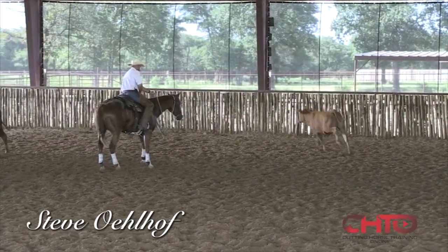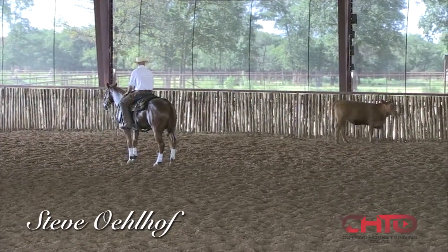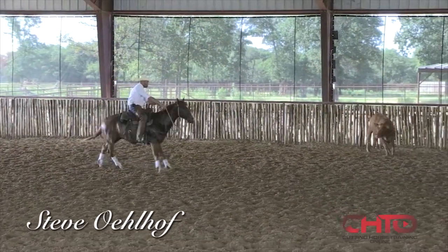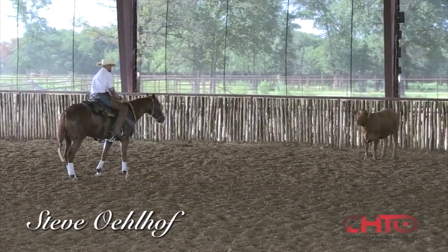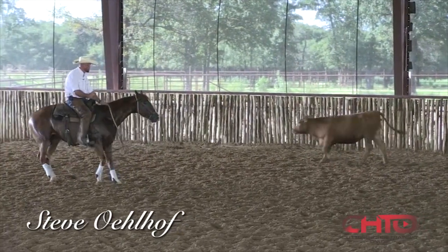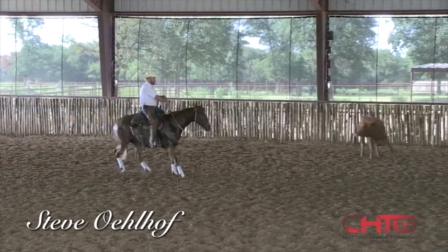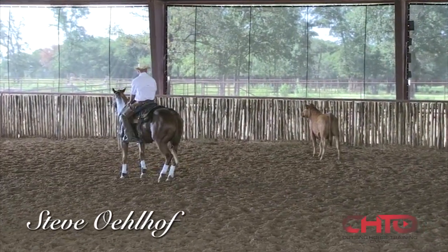I'm going to get this cow cut, and I'm going to put my hand down and let this horse make the decision here. Now I'm going to try to step him by, and when he goes, bring him right back to it, but not get in a hurry. And I just want to teach him, stay right here with this cow and just do what the cow does. You don't have to make any extra movements — do what the cow does.